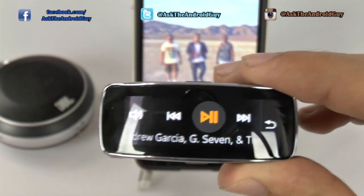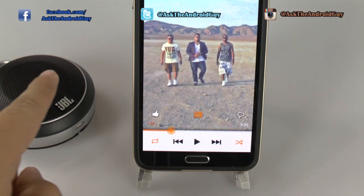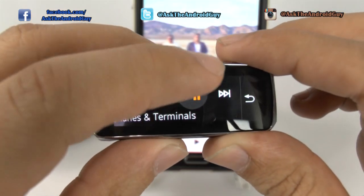Now, this is important to note. If you didn't know, your phone can actually be connected to both the Gear Fit and a Bluetooth speaker at the same time. And then, from your wrist, you can actually control it.